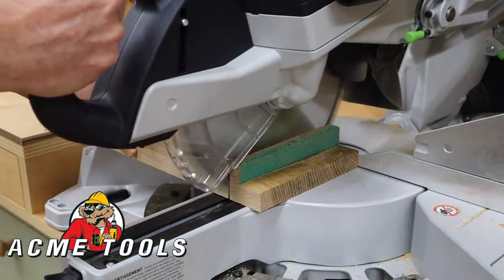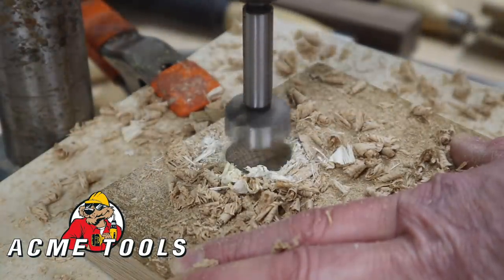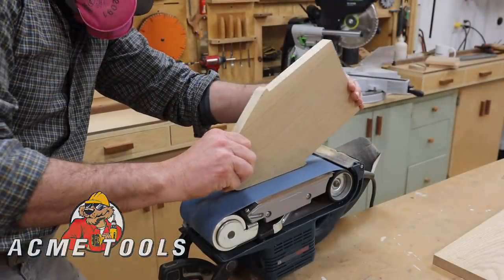Support for this episode is provided by Acme Tools. You can support my channel by making your next tool purchase at my Acme tool store. I'll have a link in the description below.